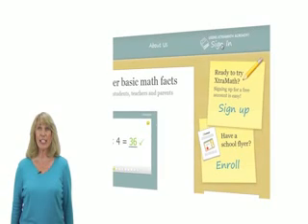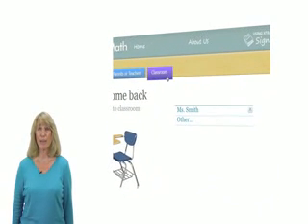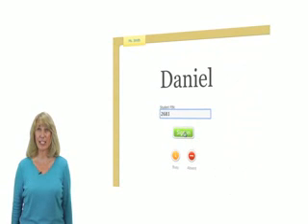Click on the Sign In link in the upper right corner. Make sure the purple classroom tab is showing, and click on your teacher's name. It will show a list of students in your class. Click on your name, enter your PIN number, and click on the green Sign In button.